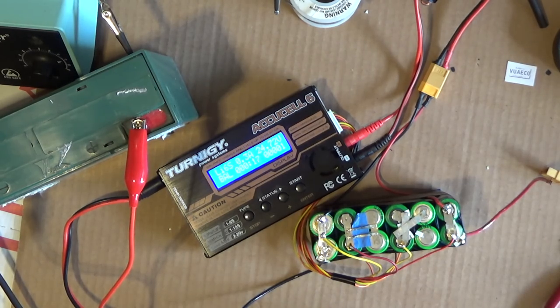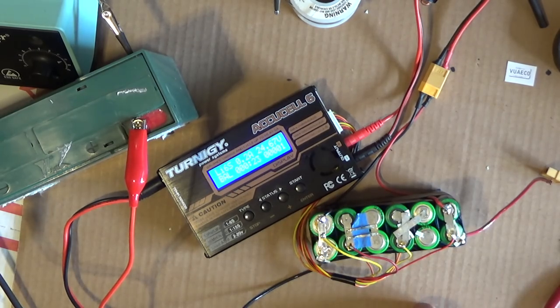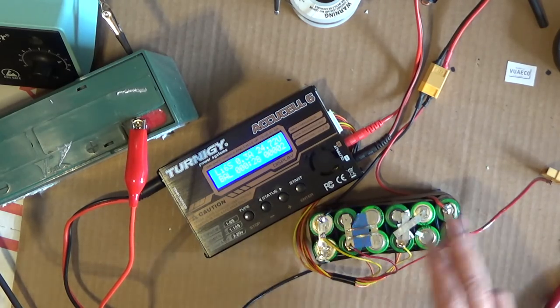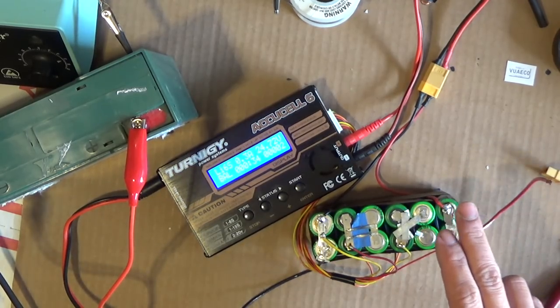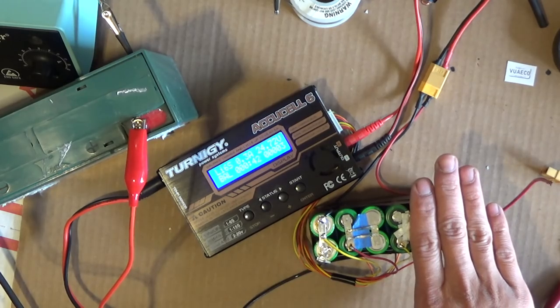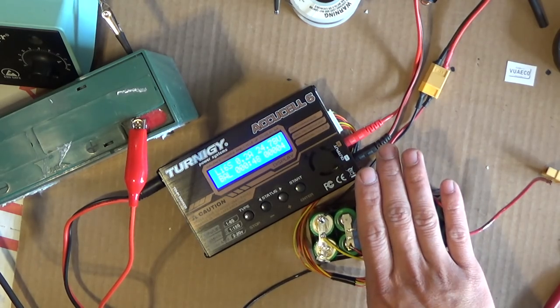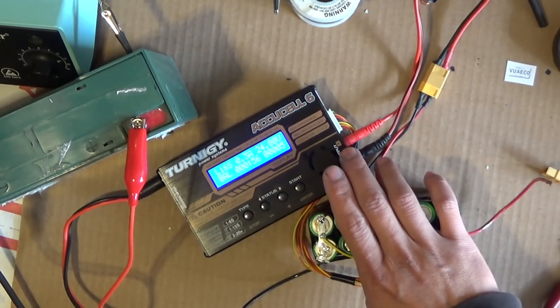That's how to balance charge your homemade lithium-ion battery pack. It's the same process for smaller packs: a 5s pack uses a six-pin connector, a 4s uses a five-pin connector, a 3s uses a four-pin connector, and a 2s uses a three-pin connector. Obviously for a 1s pack you don't need balance charging at all.